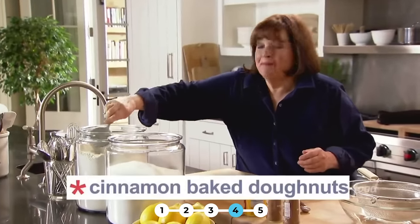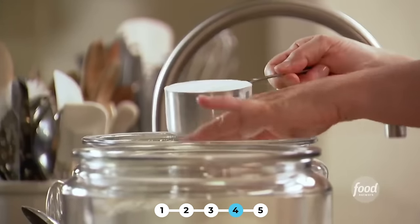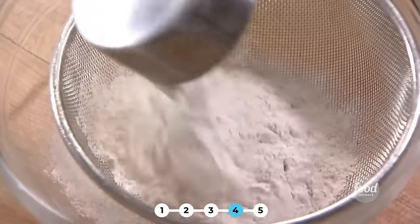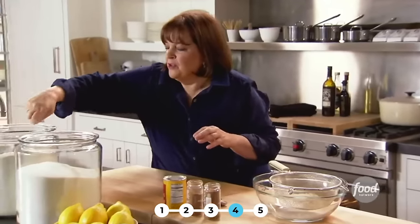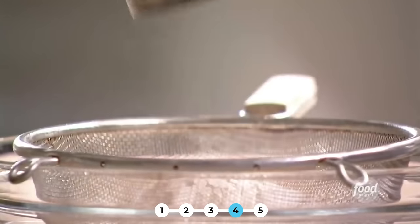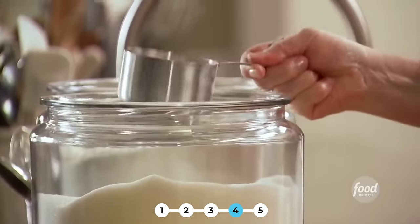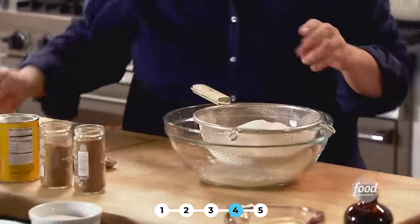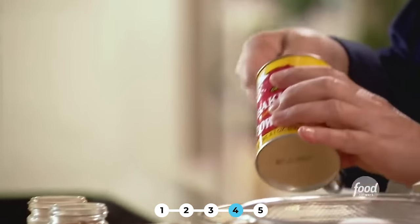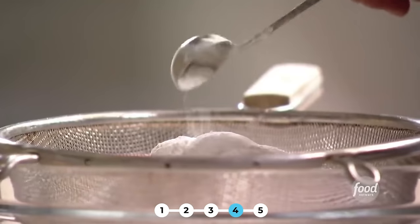So my idea is cinnamon baked donuts. The good news is they're baked, not fried. First I'm going to do the dry ingredients: two cups of all-purpose flour, one and a half cups of sugar, two teaspoons of baking powder — you want them to be really light. I'm just going to sift this all together once I'm done combining it.